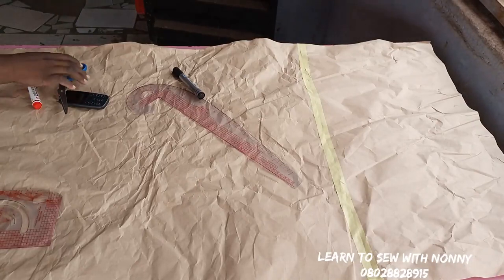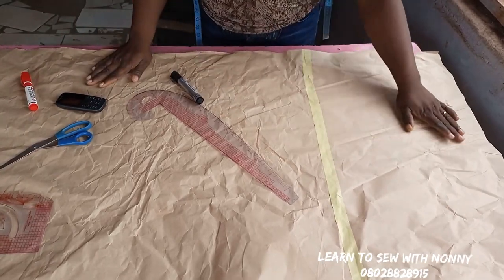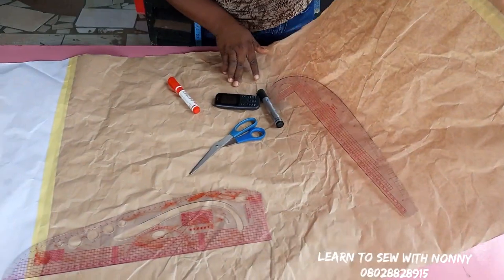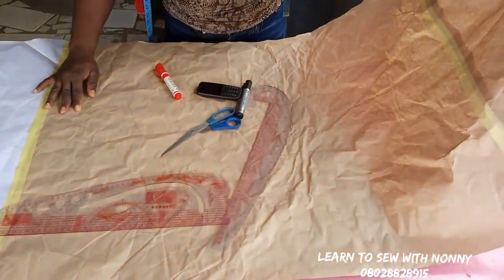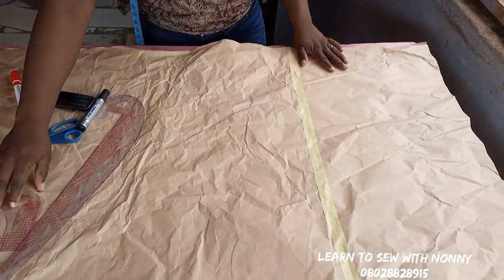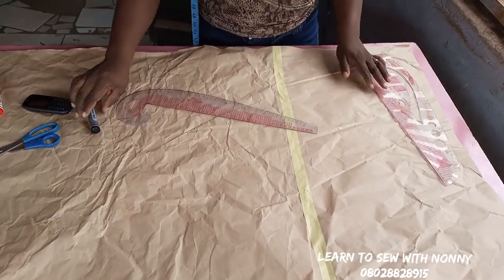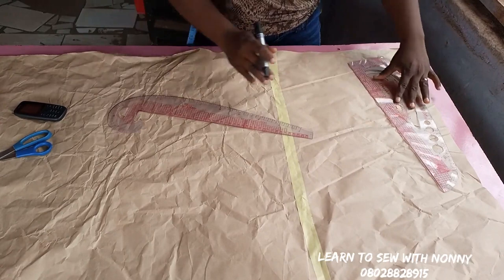Hello, welcome back to my channel. This is 'Learn to Sew with Nani.' Today I'll be showing you how to make a maxi circle dress — very, very beautiful. You can see the length of my pattern paper is as long as from here to the vanity, because I want the length of this dress to be very full, overflowing from the shoulder to the floor length.